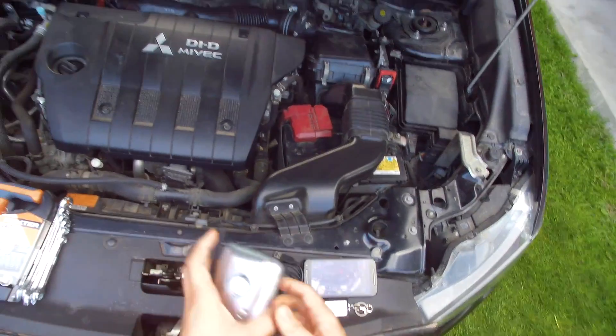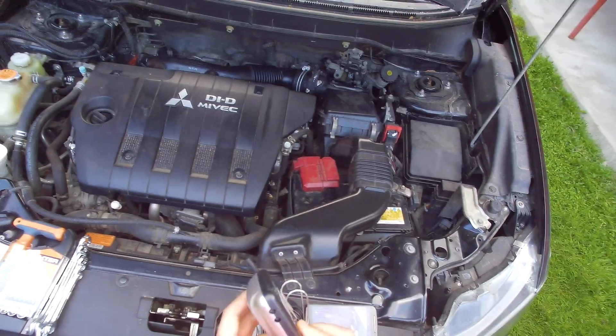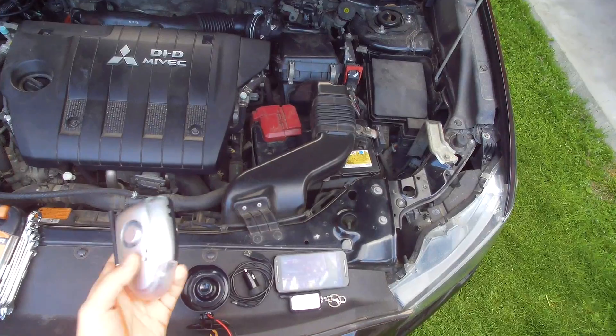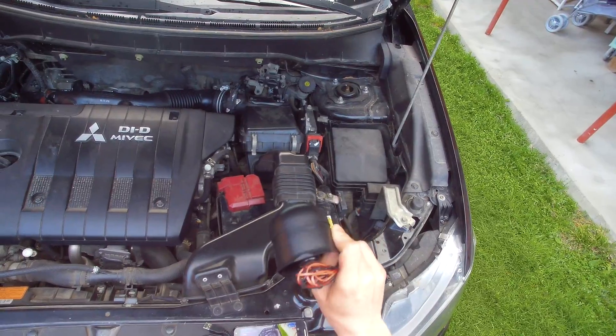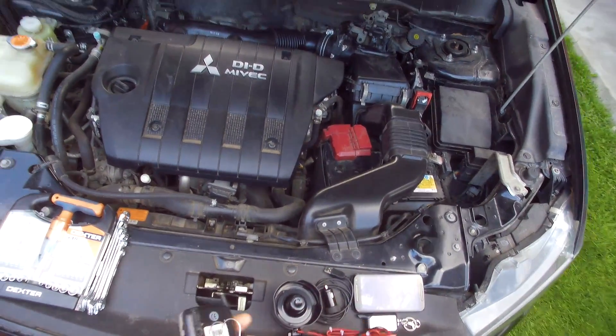I get this request a lot of times. It's related to this wireless alarm system: how can you install it on the car, how difficult it is to install, and why it's called wireless while the siren has wires. It's very simple.